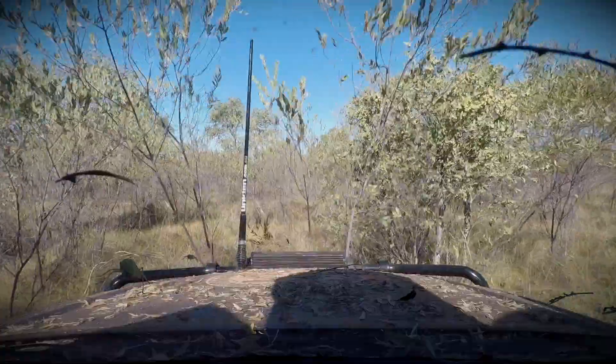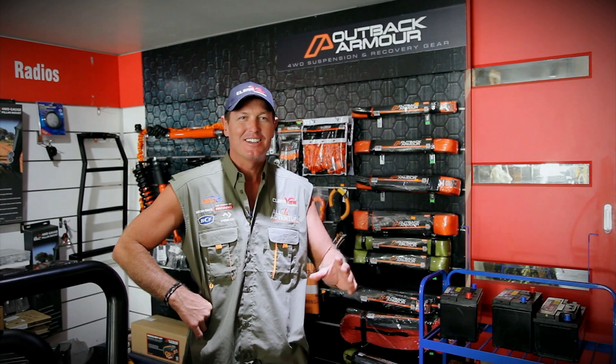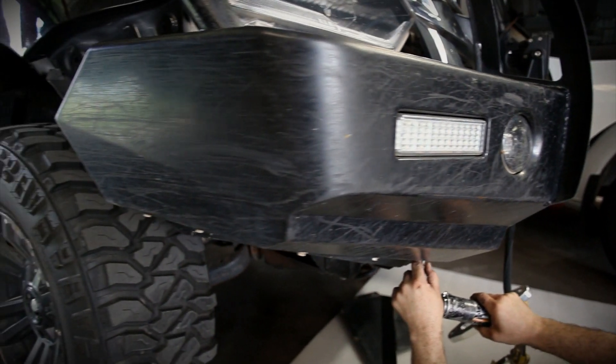Simon literally destroyed the D-Max last season, so it's time it got a makeover — poor little thing. It needs to get rid of those bush pinstripes, so we're going to town on it. The D-Max is Simon's car, and we know he's going to hammer that puppy. So we're going to make sure it's looked after and protected.